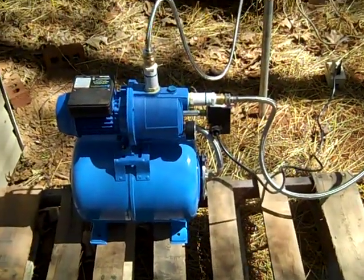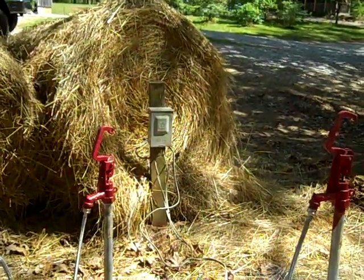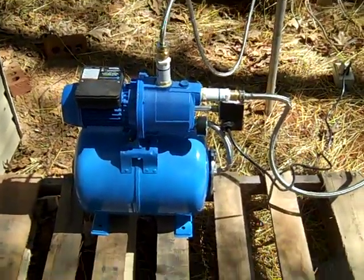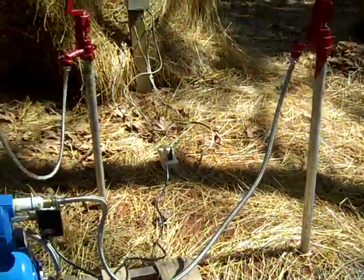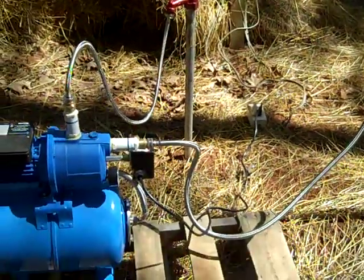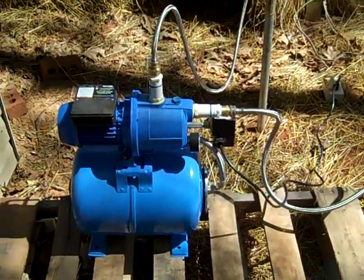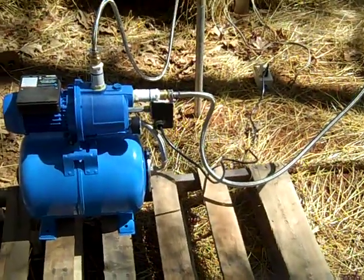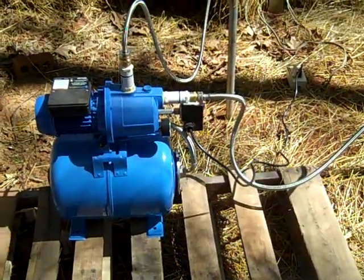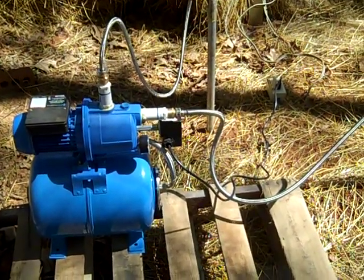This is a 110-volt pump and I've got a box out here wired for 220, so I can run 220 jet pumps or 110-volt jet pumps. I also just made these hard fittings out here to create easy connections for 12-volt pumps — some of the SureFlow, FloJet, and Harbor Freight models. They're very inexpensive, around $25.